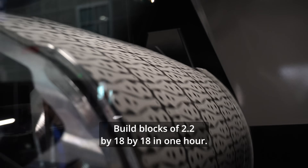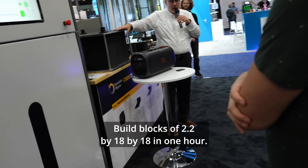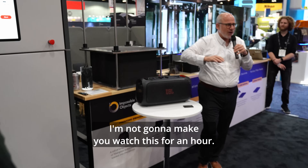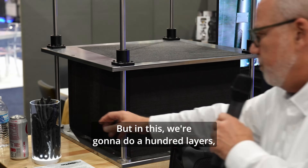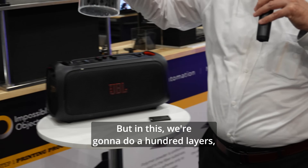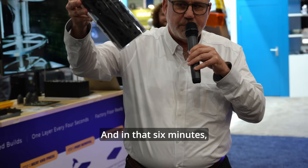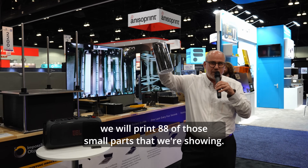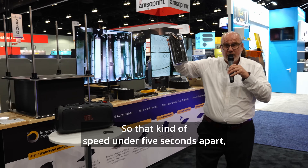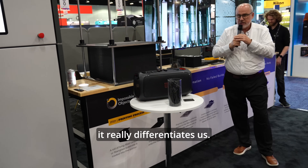We print 60 micron layers, so that would be about 2.2 inches. Build blocks of 2.2 by 18 by 18 inches in one hour. In this demo, we're going to do 100 layers at 60 microns. In that six minutes, we will print 88 of those small parts. That kind of speed — under five seconds per part — really differentiates us.